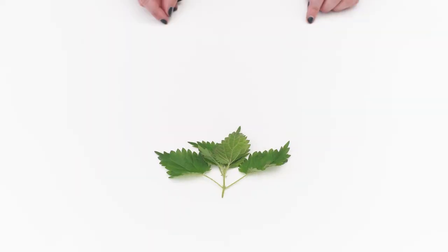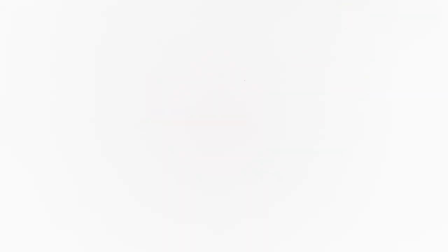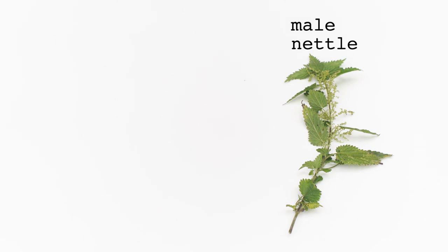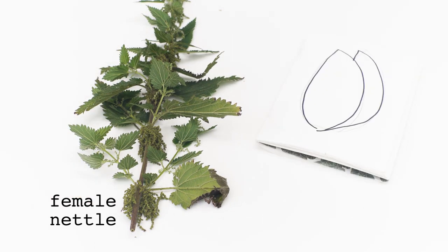Nettles have separate male and female plants. It's the female plants you'll want, as they grow the seeds. Recognise them by their heavy dangling clusters with tiny seeds shaped like bishops hats.